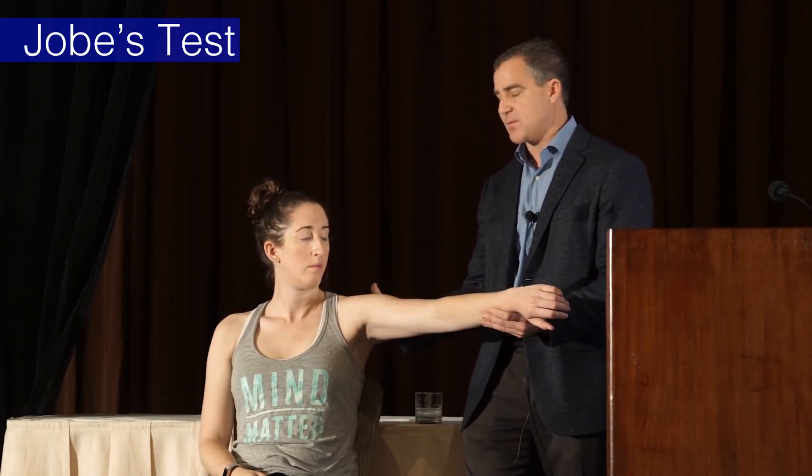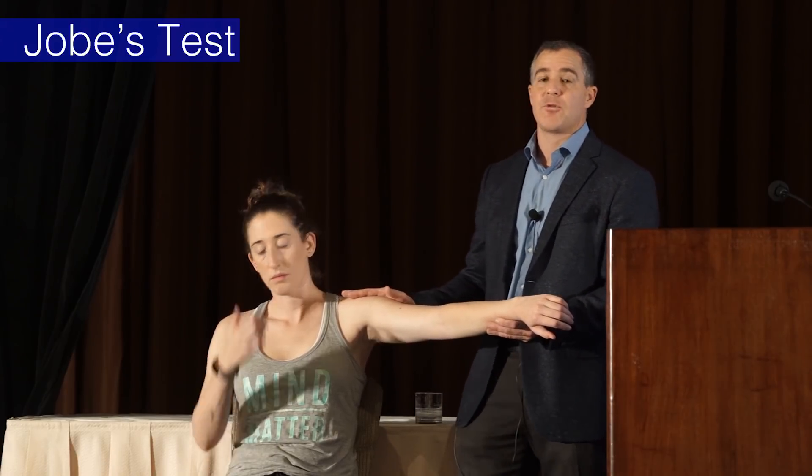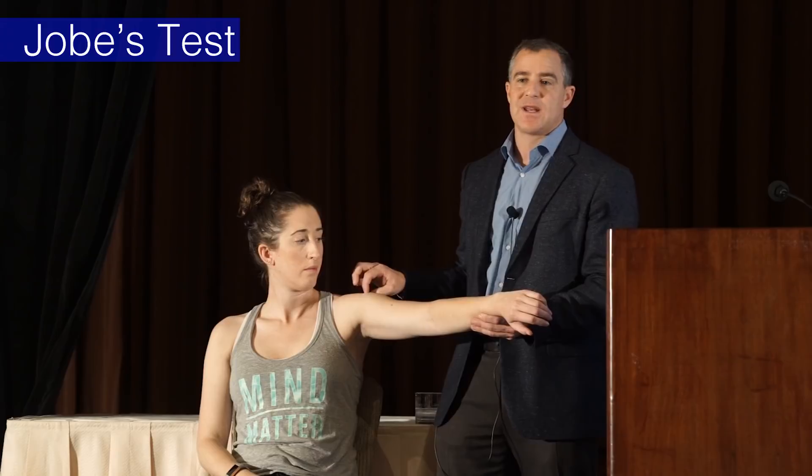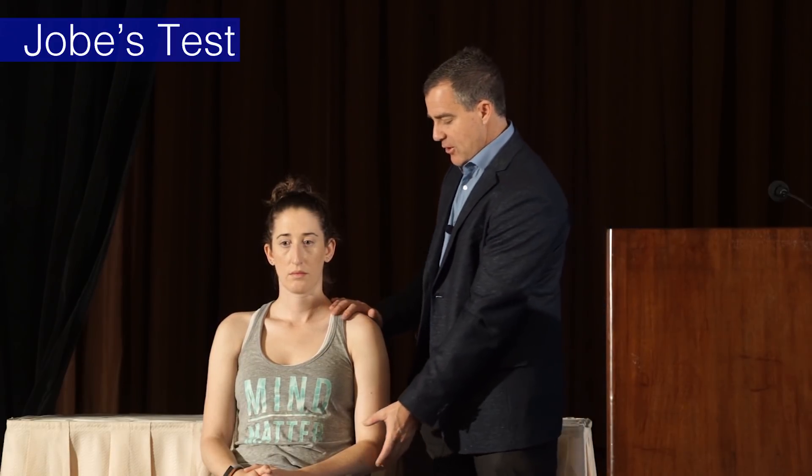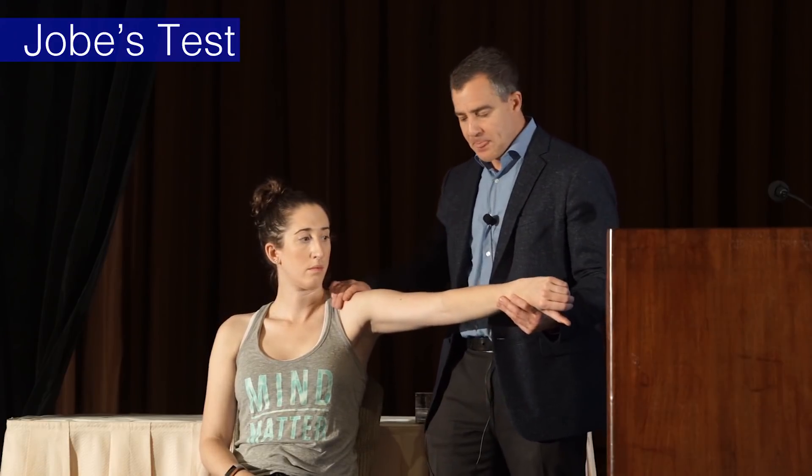The next test is a strength test for the rotator cuff. I do Job's test last in terms of strength — infraspinatus first, subscap second, supraspinatus third. Supraspinatus is the most likely to be torn, so I want to get the other tests out of the way first. It also lets me test things that are less likely to be challenging or painful, so the patient relaxes and my exam remains as accurate as possible.